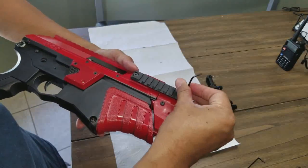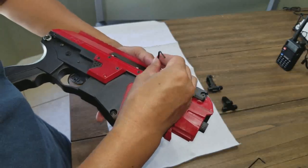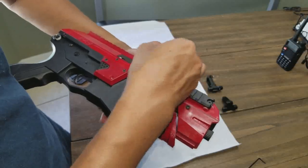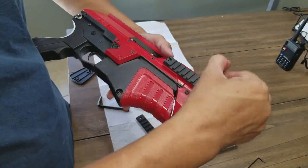I relocated these rails. Not only did I want the rails on the gun, but it's also an excellent way to support the front and make it extra solid.